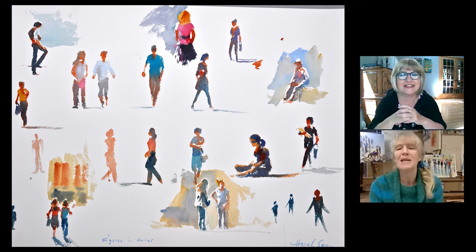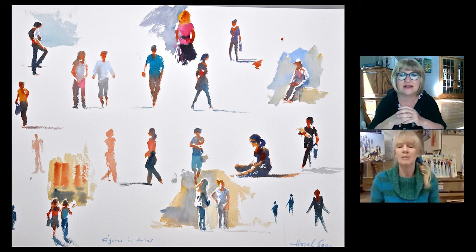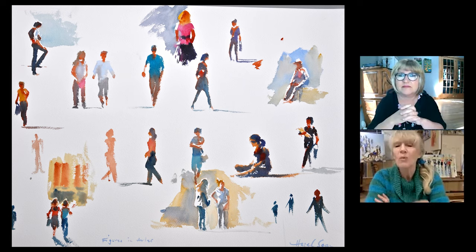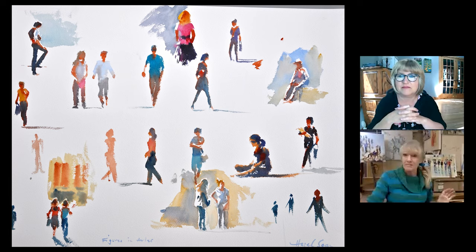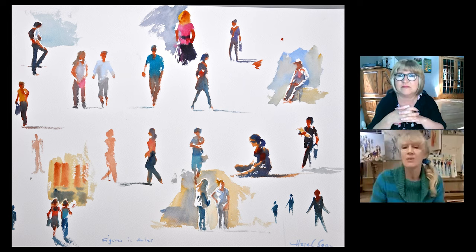This is a typical page from one of my big sheets of paper when I'm out sitting somewhere painting figures. Usually I pick squares or piazzas in Europe, or promenades or wide spaces, because when you're painting people you can't be too close to them. If you're too close, they're moving too fast across your vision and you can't get them.